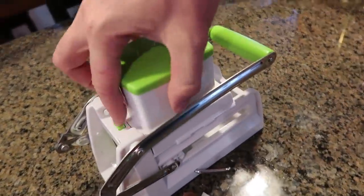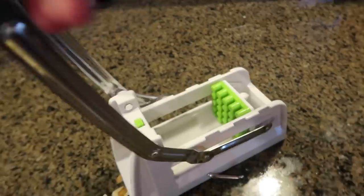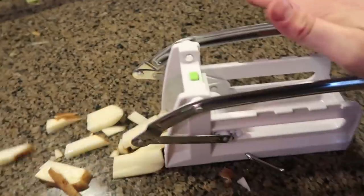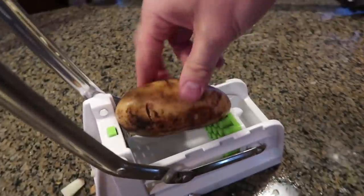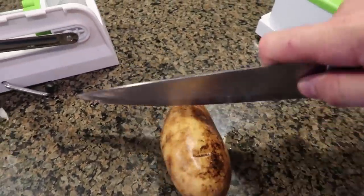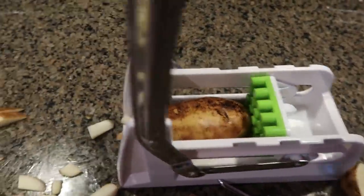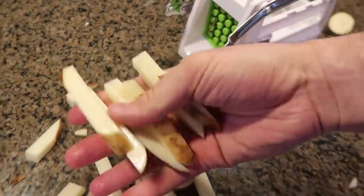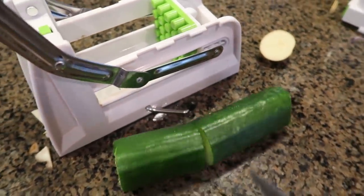Also if you just press this and release this, then you have a regular french fries chopper — by pressing it like that you have pretty good french fries. One more potato — you see it's a bit too long, so what you could do is just chop a piece if you still want pretty long potato french fries. I love the suction cup. Look at that — pretty nice potato slices. Also you can do the same thing with the cucumber.